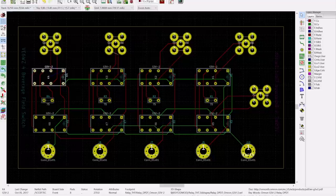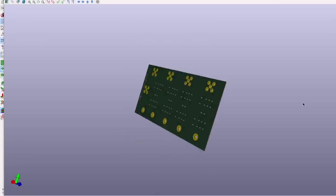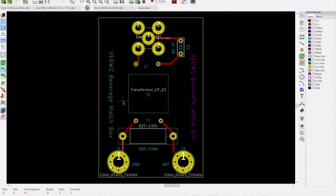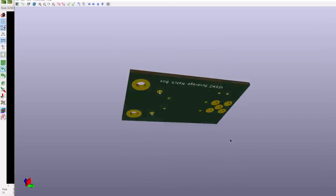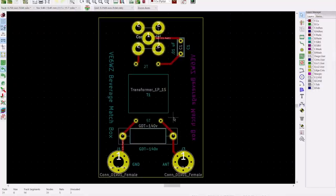Before ordering, you can view the board in 3D and rotate it to see exactly what it will look like. You can do this for any of your boards — here's the matching board with my callsign in the silk screen, viewed in 3D. You can also print it to scale to verify hole sizes and component placement before ordering.